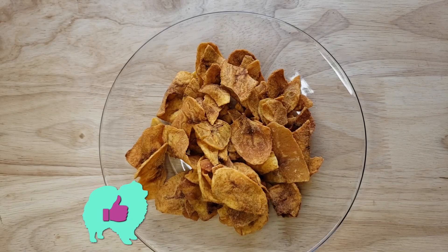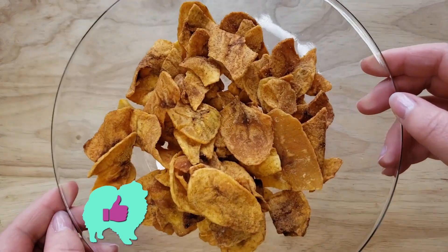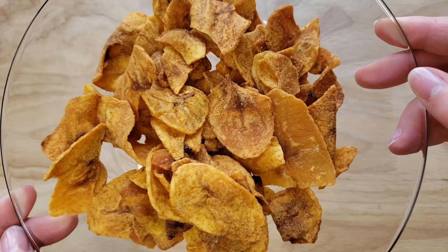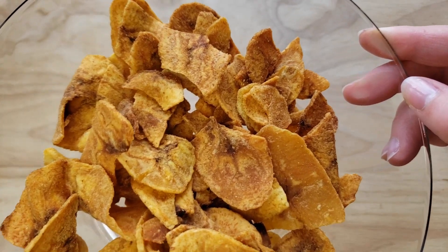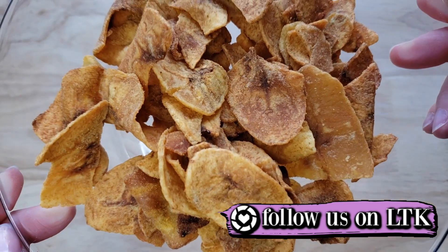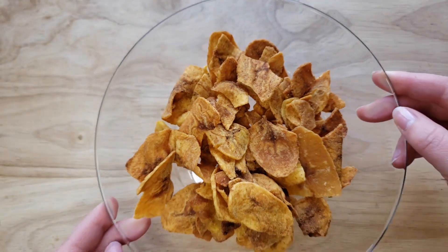For me, this is a thumbs up. It's crunchier than I would like — I wish it was thinner, because when you're eating it you really gotta put some jaw work into it. It made me a little nervous I might chip a tooth or something like that. I didn't like that part, but otherwise it's sweet, it's kind of savory also — I like it. Thumbs up.